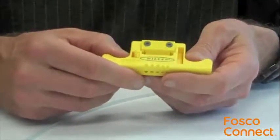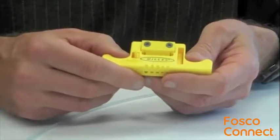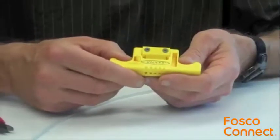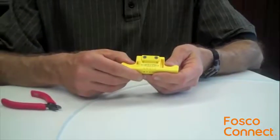Unlike most access tools, which slit the buffer tube to access the fiber, the MSAT-5 accesses the fiber by shaving a window into the buffer, allowing for safe and easy access to the fiber.